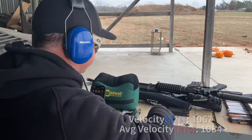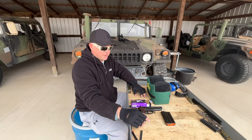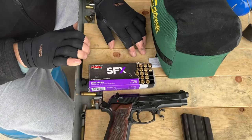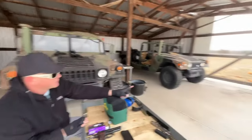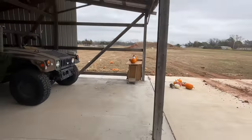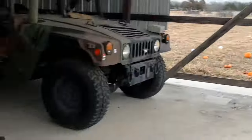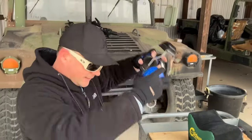We're here at sgammo.com to test fire PMC SFX self-defense hollow point in 9mm Luger 124 grain. We're going to shoot it through a pumpkin, two jugs of water, and into a fourth pumpkin, and try to collect the projectile and see what it looks like. Let's do this — we'll cut and then find the projectile and come back after that.